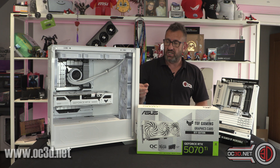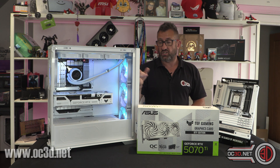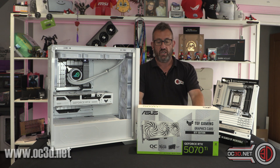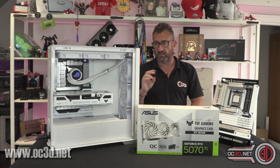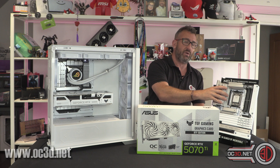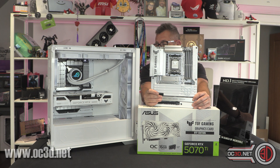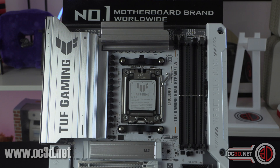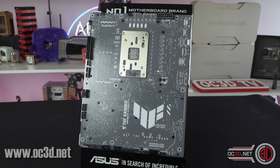This is actually the old system that I built for Asus a while ago, just to show you that I've now removed the old graphics card, put the new one in, and it has worked absolutely fine — straight away, easy peasy. There is also now the new TUF B850 motherboard, which means there is an AMD BTF board finally available.